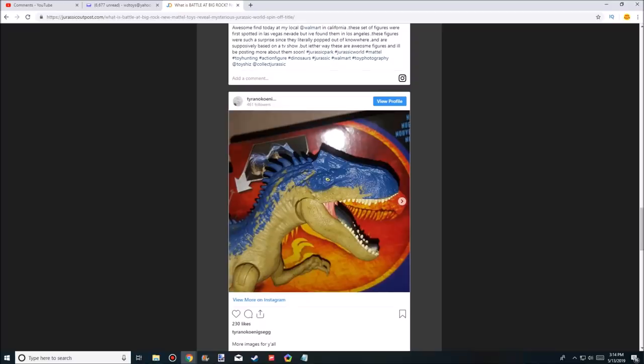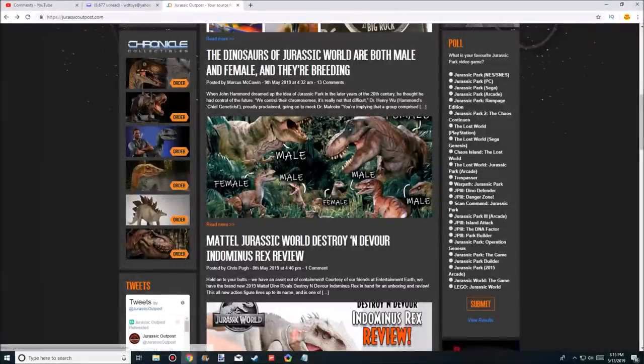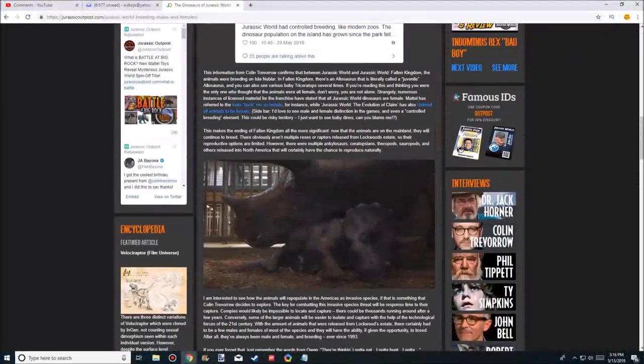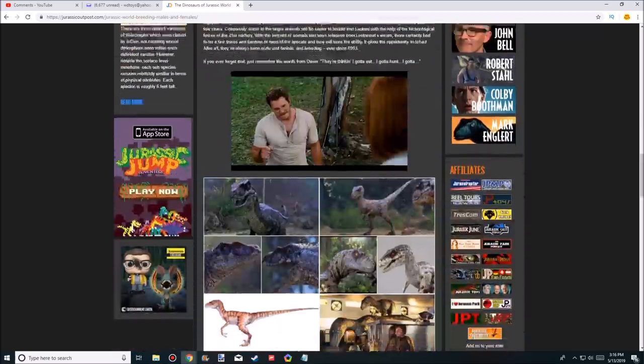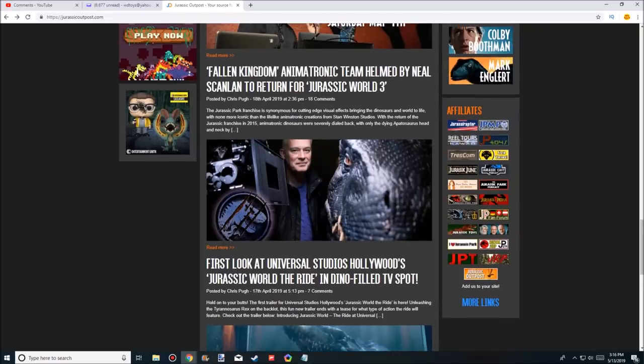It looks like these are being sold at some Walmarts — one's in California where he's seen it on the shelf, and the Allosaurus was spotted at another Walmart in California. So the title of the film is going to be 'Battle at Big Rock' and it looks awesome. On his site he says the dinosaurs of Jurassic World are both male and female and they're breeding, meaning they'll spread all over in the next movie. He also has some news that Neil Scanlan is going to return to the animatronic team for Jurassic World 3.